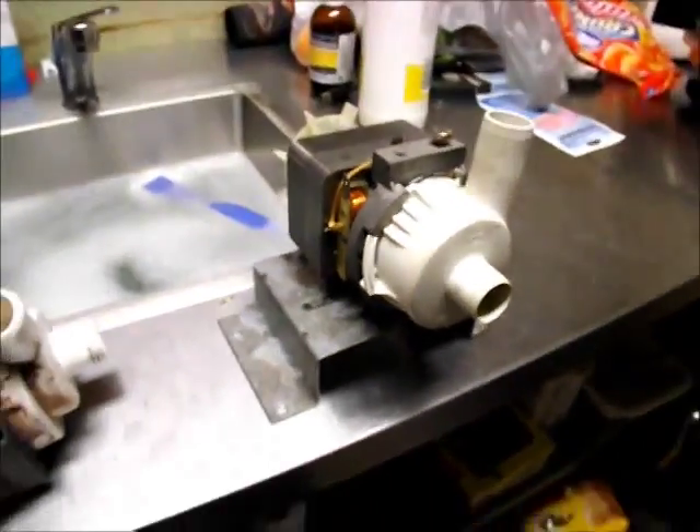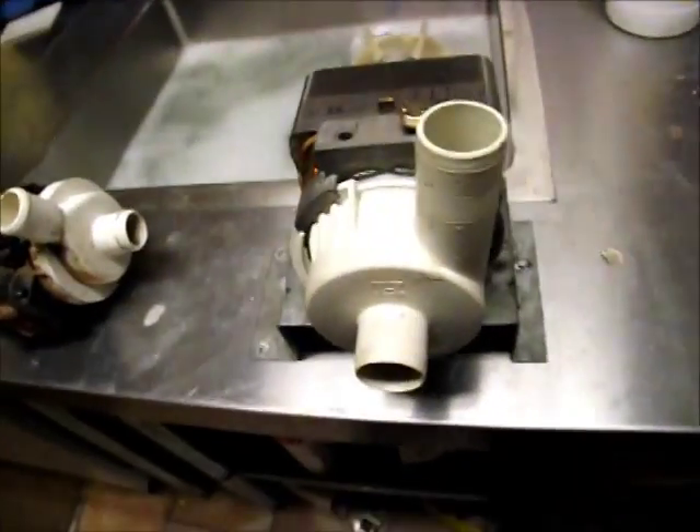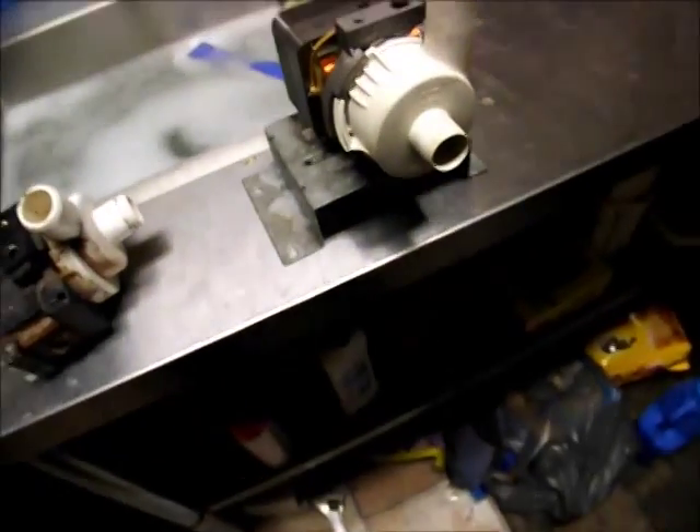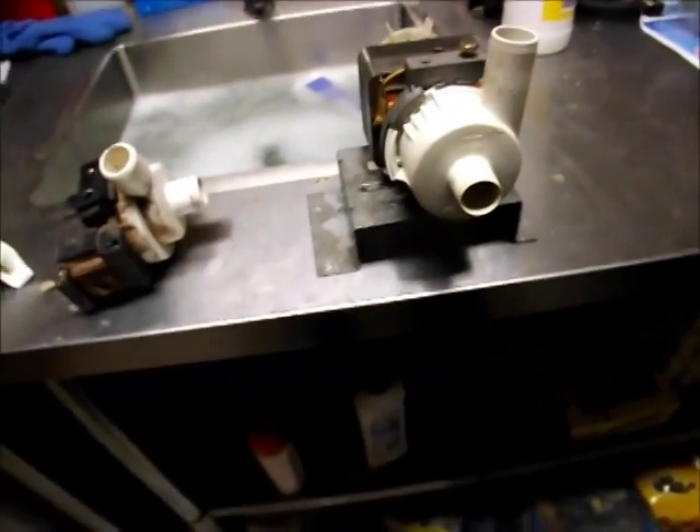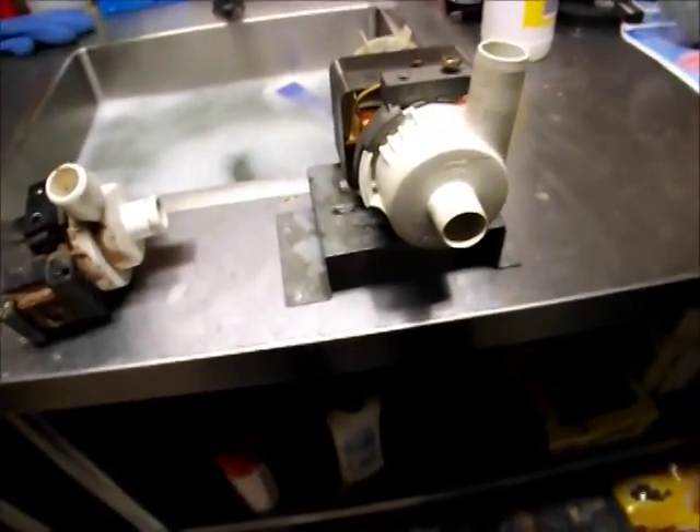It seems to be a shaded pole motor with two sets of windings in it — I've never seen a pump like that in my whole life. It's 150 watts, and I have no trouble believing this could empty the Simpson washing machine in about half the time this smaller pump could.